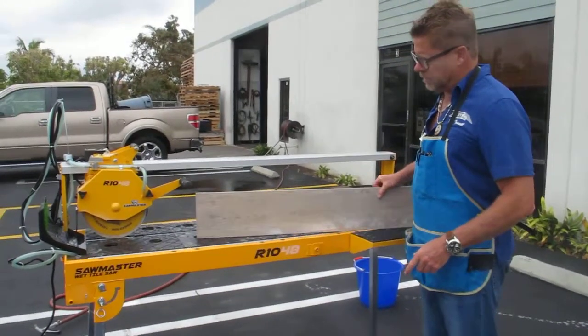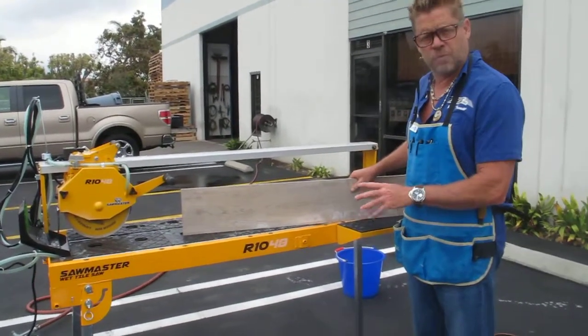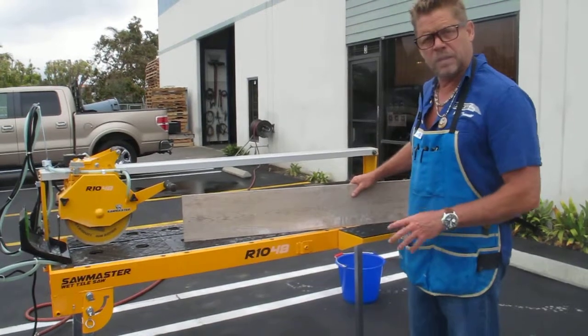Bridge saw, 48 inch, 4 feet — a lot of plank tile going in.